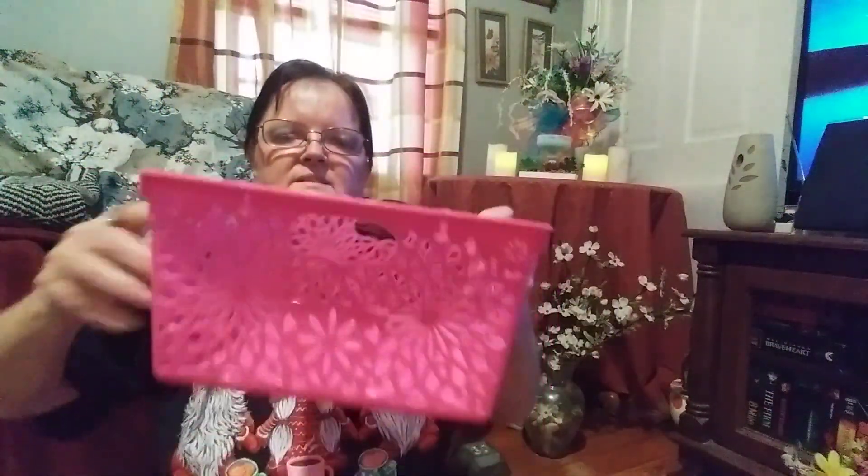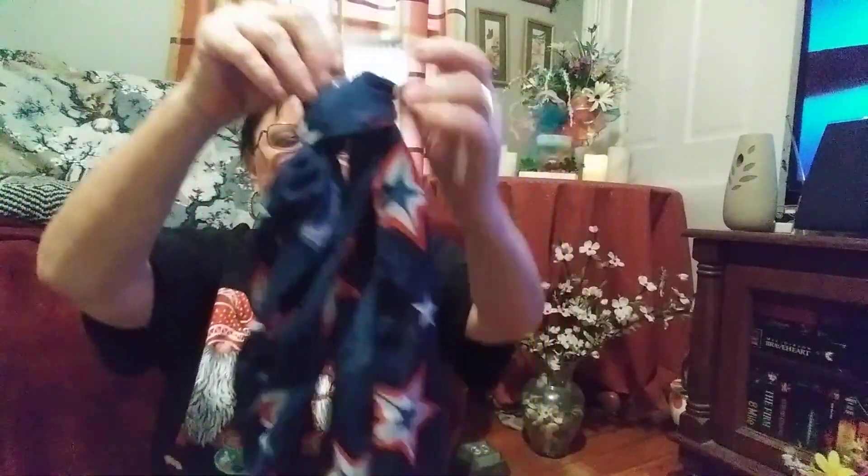I picked up another one of these little pink baskets — these are great for storing crafting supplies or getting organized on a shelf. I also picked up some more pink yarn — 131 yards. For the Fourth of July I found another scarf — it's blue with all these different color and design stars, and it's 63 inches by 13.8 inches.